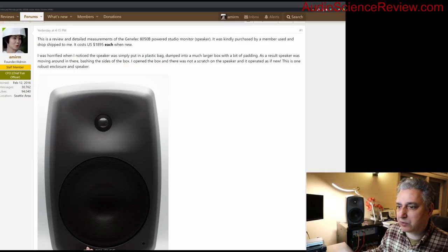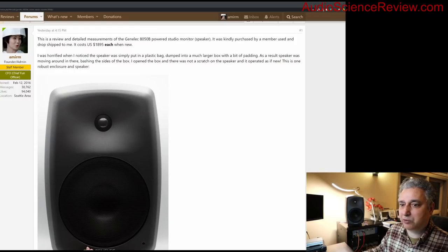Today's speaker in question is the Genelec 8050B — a Finnish company that's been in business making professional monitors for a long time, probably a top two or three brand in the world. This specific sample is quite large with an eight-inch woofer. It's quite heavy — it's made out of cast aluminum and it's a solid box.